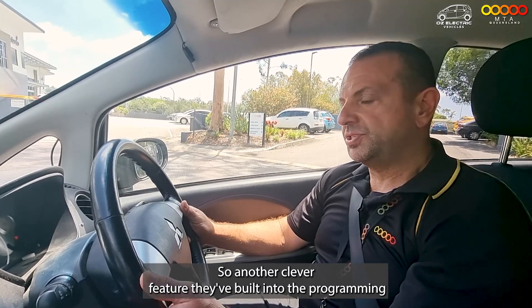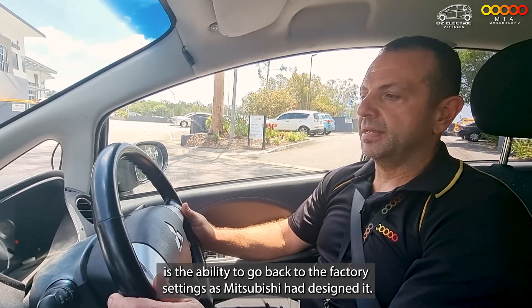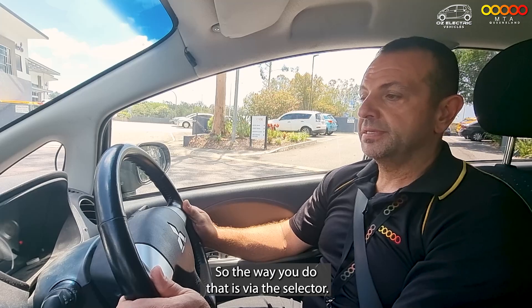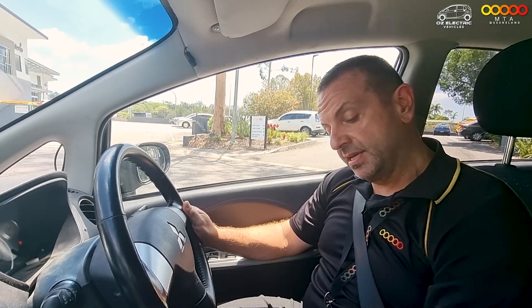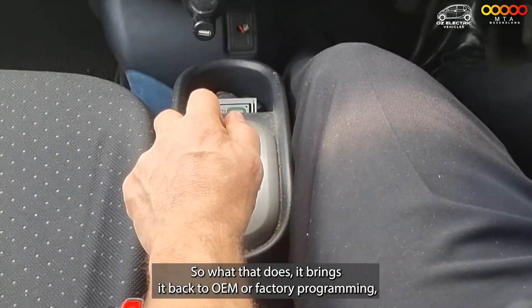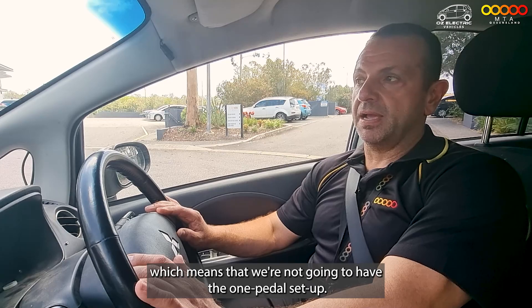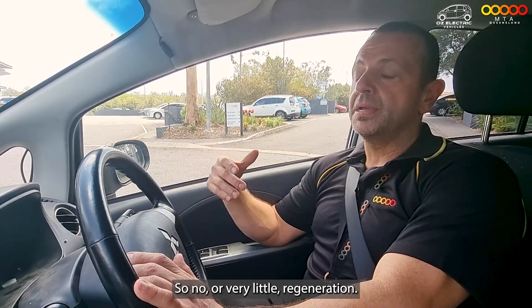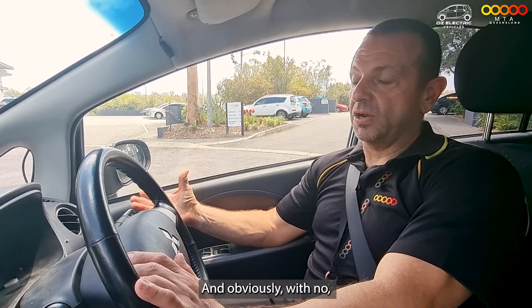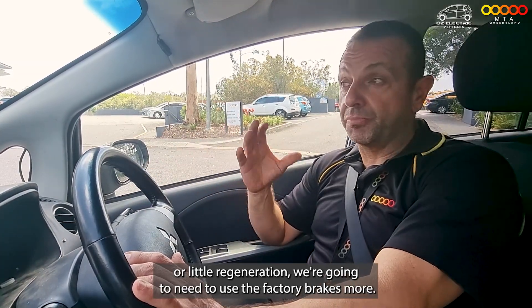Another clever feature built into the programming is the ability to go back to the factory settings as Mitsubishi had designed it. The way you do that is via the selector — you go from D into B mode. What that does is bring it back to OEM or factory programming, which means we're not going to have the one-pedal setup — so no, or very little, regeneration.